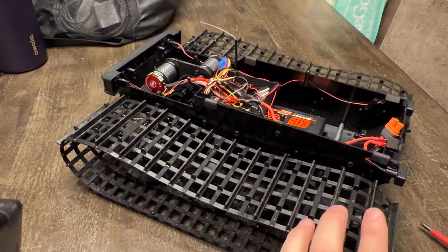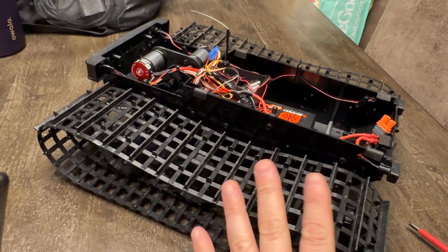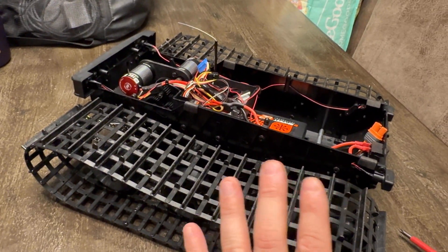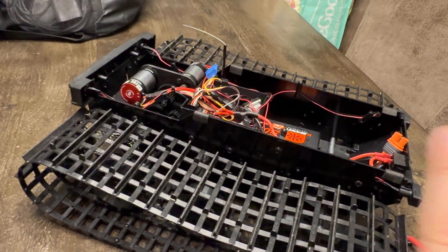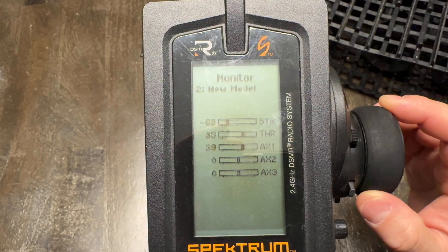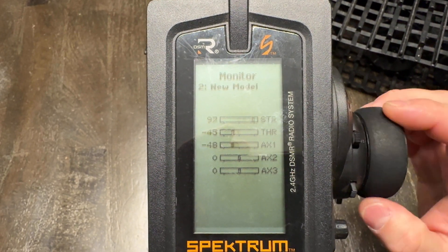Once I get that sorted out and put both motors in the forward direction on the speed control, they should have equal power. It's a little funky right now but it does work. You'll want the programming card to make it perfect — switch one of those motors so they're both going forward. Anyway, here's what's happening: as I steer left, both Throttle and Aux 1 are getting input, and as I steer the other direction they both go the other way.